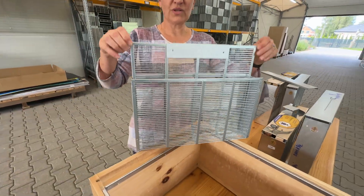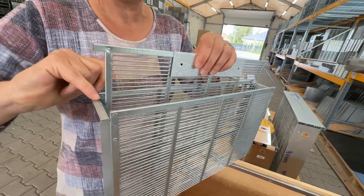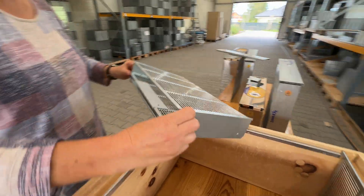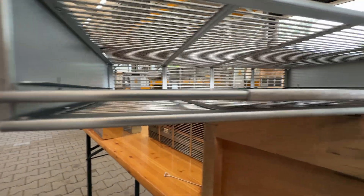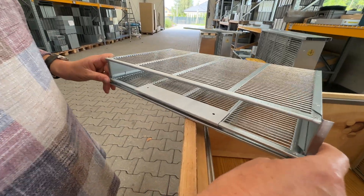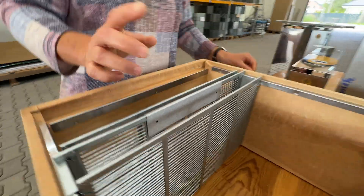He puts the queen excluder inside. There are special reels — it has special reels — so the excluder is kept at one specific distance which is around one centimeter, and it doesn't move up and down. So there is a space where the queen will not lay. This is for a specific period of time, and then after this time the queen is inside the Chmare place and the cover lid is up.